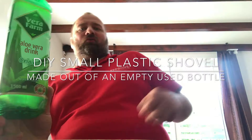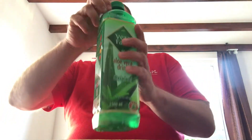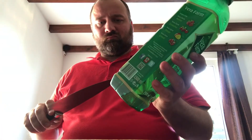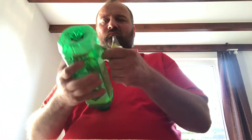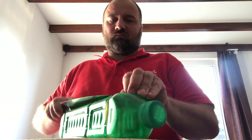Hi. Today I'll show you how to use a square bottle like that to make a simple shovel. I'll add a little later. I'm going to use a little bit of water.